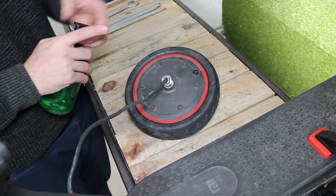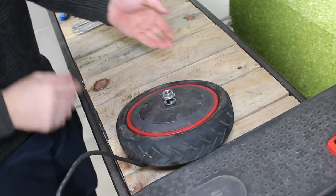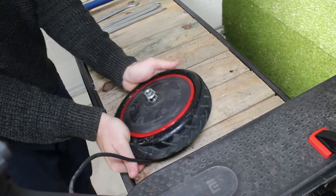Step 7: put a few drops of liquid soap around the tyre to help it slide in and out more easily, and press on the edges to remove it from the rim.